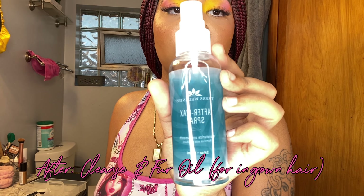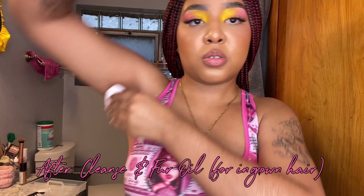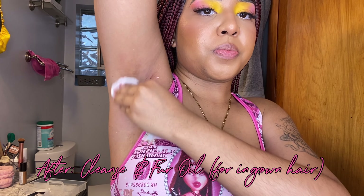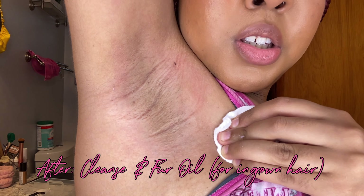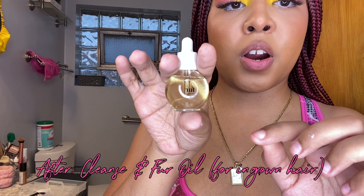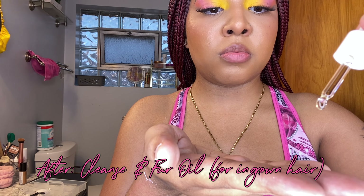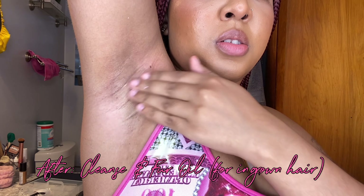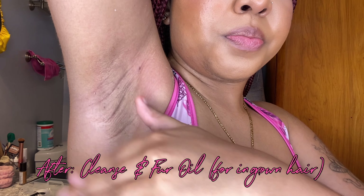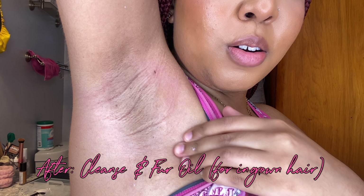This is the post-wax, the after-wax spray from Trust Wellness — cotton round, two squirts. Oh, she's bald! Using a little bit of the Fur ingrown concentrate — this is my personal one so I just drip it in my hand, just a little bit along my underarm. You don't want any ingrowns. It looks so good y'all.